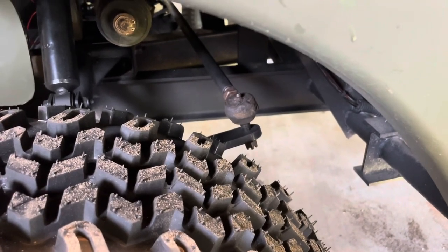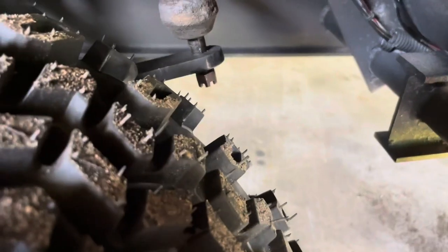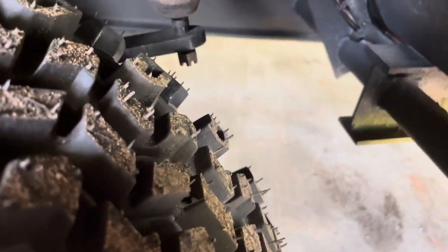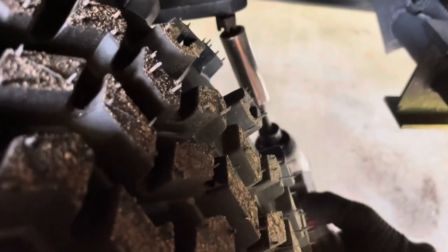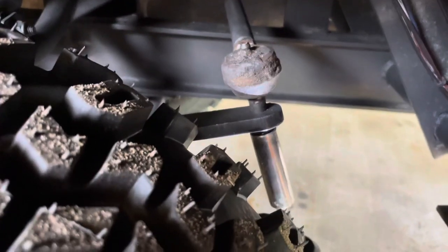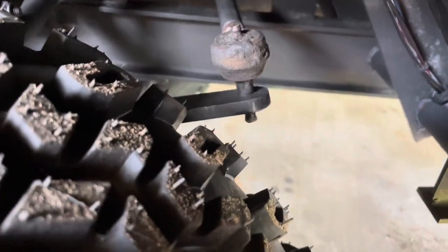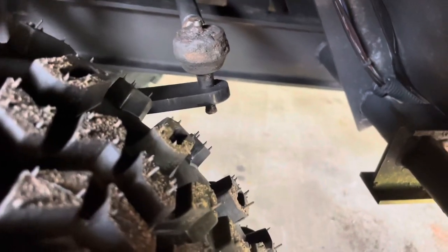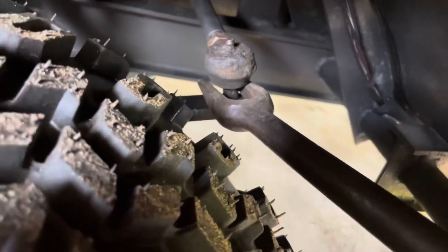I'm gonna try to do it and shoot the video at the same time — a little bit challenging. You have a cotter pin that fits in here; this one had fallen out. I had a little finish nail in to hold it and I've already pulled it out, so I'm gonna pop this loose real quick. Nine-sixteenths on the old one coming out.